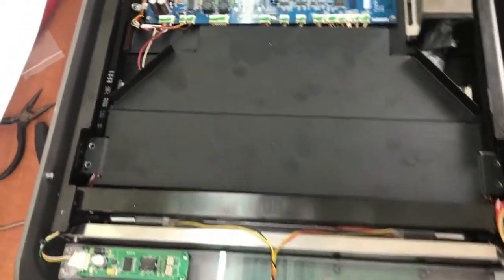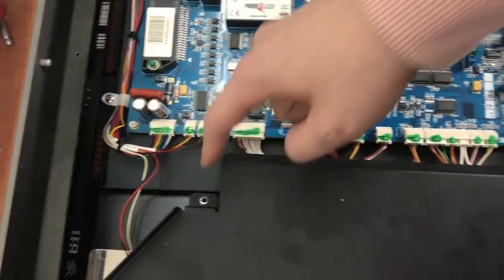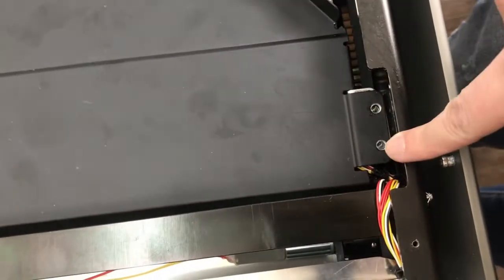First, take off all the cover. You can see there are six screws in here — one, two, three, four, five, and six.